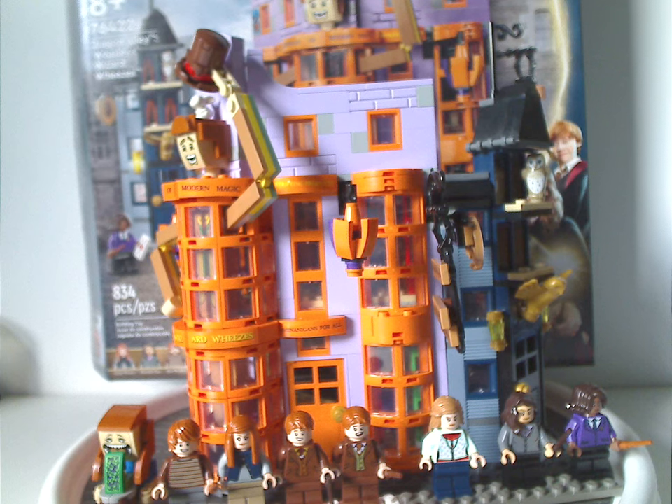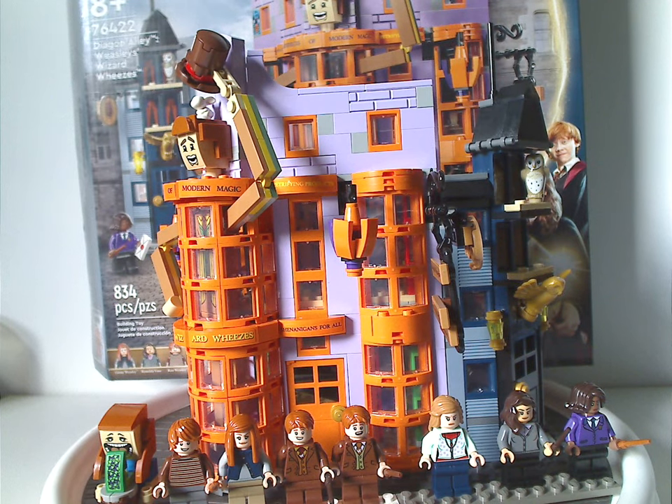This set also works well as a parts pack for sand blue, lavender, and orange — and notably lavender not from a Friends set. If you're looking to add to your Lego Harry Potter collection, definitely pick it up, especially if you don't want to bother with the very large Diagon Alley set and want to save space. That's about it for this review — please like, comment, share, and subscribe. Thanks for watching.